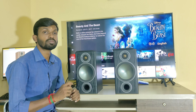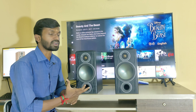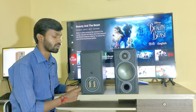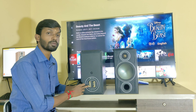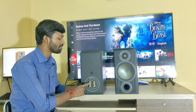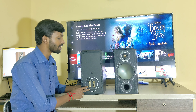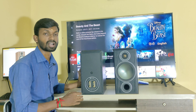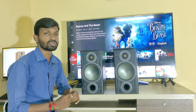This speaker is a 2-way bass reflex type with air port bass reflection. On the back side of the bookshelf speaker, you can see the 5-way gold-plated binding posts with banana plug speaker input. This speaker also has a bi-amping option, giving it a frequency range for both bass and mid-high.